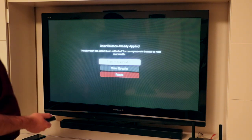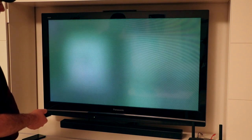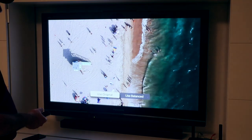You can also click on View Results, which will again show you the same beach video with the same options to select the balanced or original colors as before. So there's really no need to worry that calibrating your Apple TV will ruin something, because you can always go back.